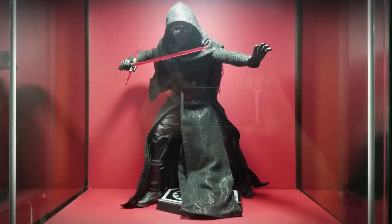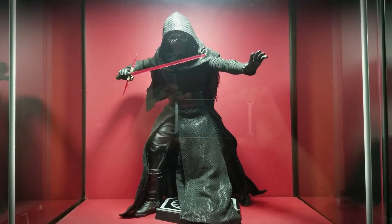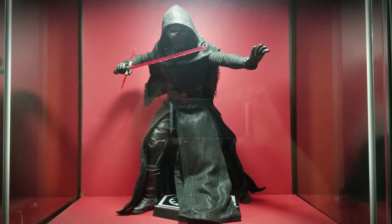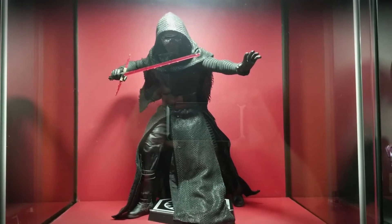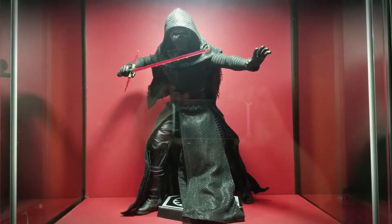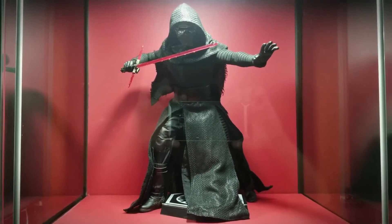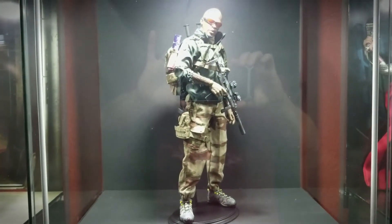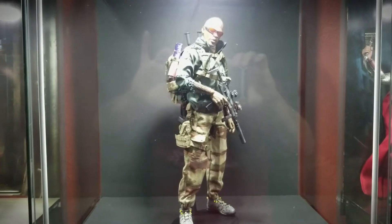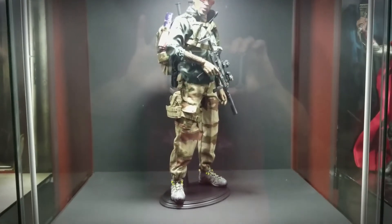We've got Kylo Ren — I thought this would look awesome on the dark red background. I really like this pose; I found it online, either an official Hot Toys photo or something from someone in the community. Here's a Soldier Story figure I tweaked and customized just a little bit — a pretty cool figure.